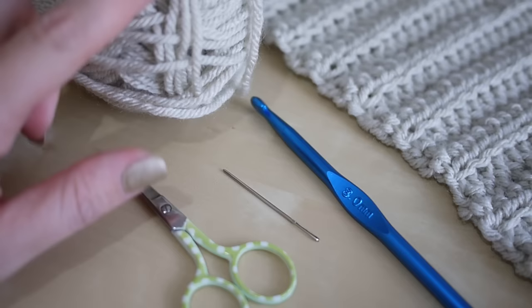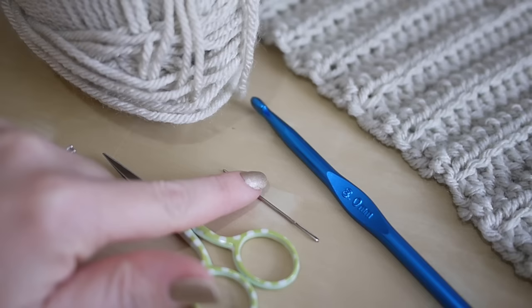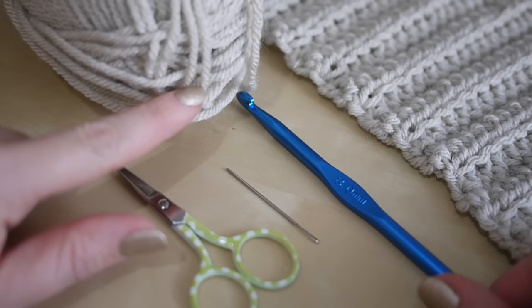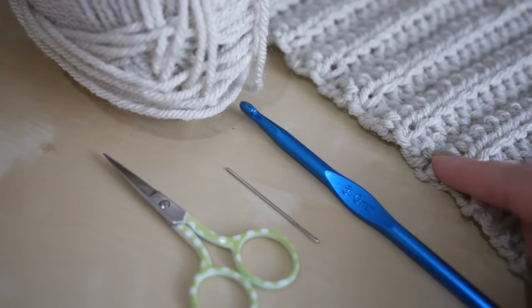For this tutorial you will need your selected yarn. I'm using Stylecraft Special Chunky DK — I'll leave the link in the description box. You'll also need a pair of scissors, a darning needle, and a crochet hook. Because this is a chunky DK I'm using an 8mm hook, which is actually two sizes larger than what the label recommends, because I want a bigger stitch. You can obviously use as many different colours as you want in your project.